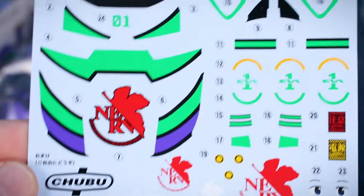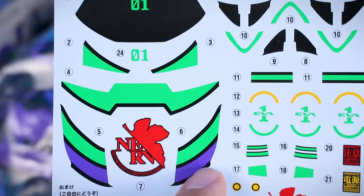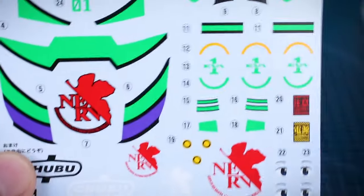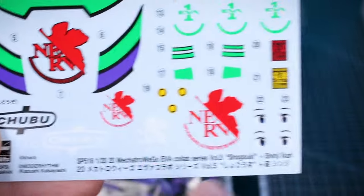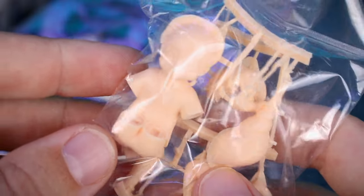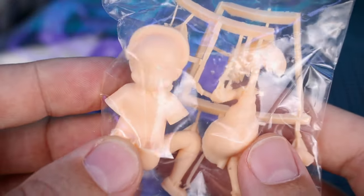Let's take a look at these water slide decals. As you can see, we have some very large colors that are made up by just massive decals. From my experience trying these out, it's quite difficult to get some of them on because they're really large going over curved areas, so it can be tricky. Some of the smaller ones — the Nerv logo markings, the Chubu markings — are obviously not going to be quite as bad. You also have water slide decals for the eyes of the Shinji figure, which is nice. Here is how the Shinji figure is going to come molded in resin — just a handful of parts, pretty simple basic construction.